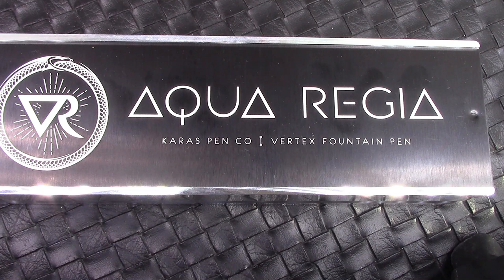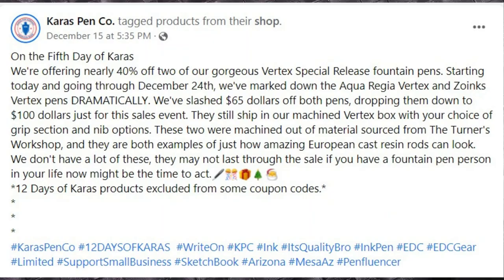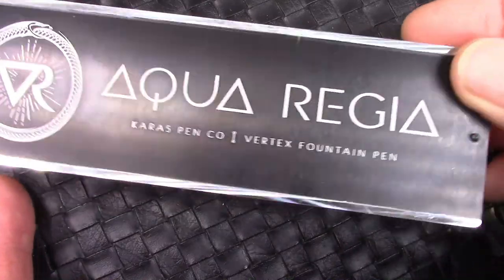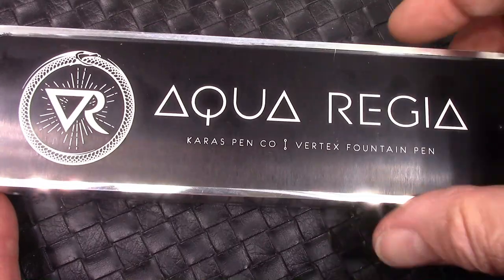So this pen showed up in my news feed on Facebook. Karis Pens is doing a special for the holidays — this was day five. It's a pen that I had my eye on, and now that it went on sale, I said I can't pass it up. So it is now in my possession.